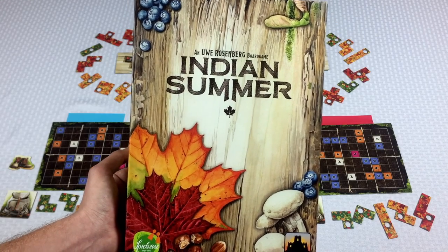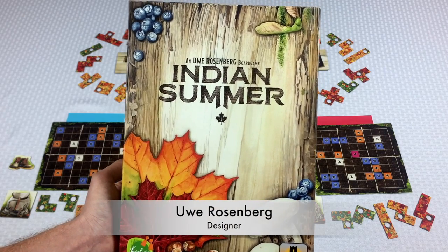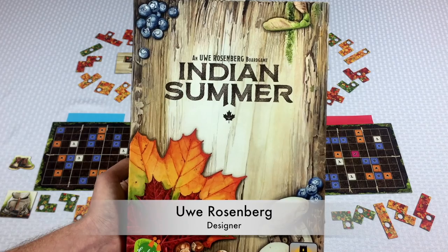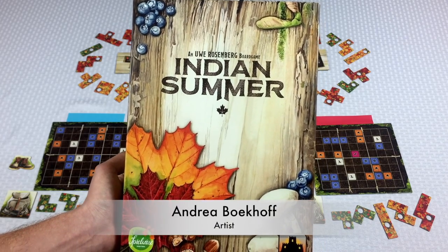Hey everybody, Tom here and today I want to teach you how to play Indian Summer, the latest Uwe Rosenberg Tetris-like game, and I will just be completely up front.